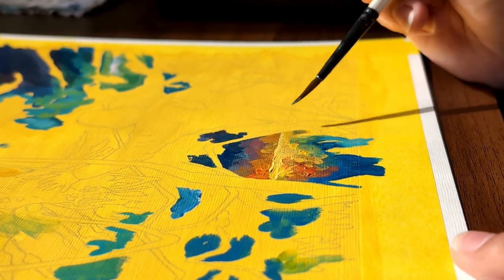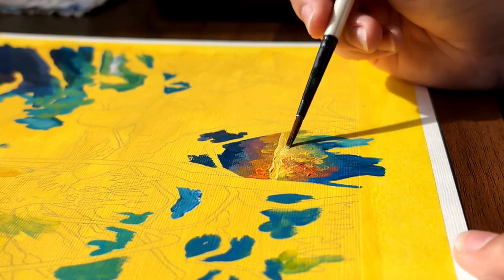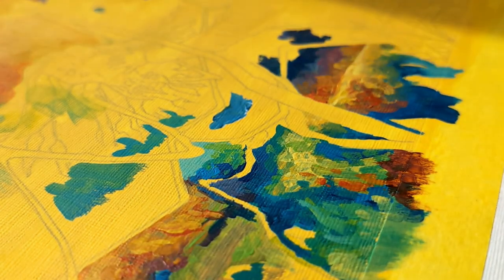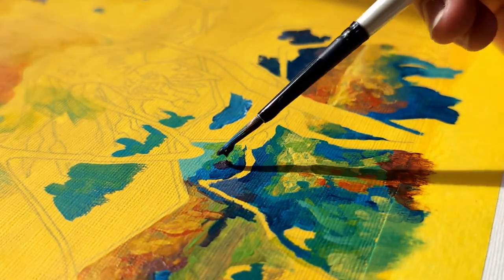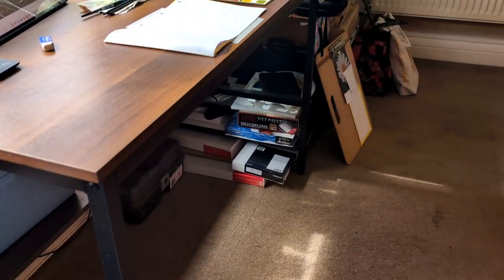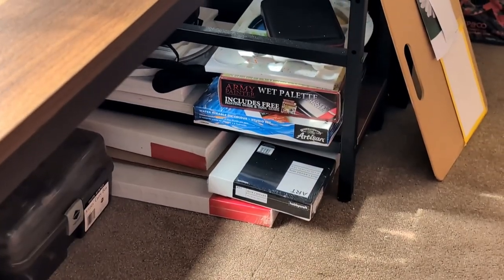I've noticed that I do tend to mix paints together directly on the canvas or the page. Apparently this is a trait that lends itself to oil painting, which is something I've not done before but would love to have a go. I do have a brand new pack of water-based oils that is lurking under my desk waiting patiently for me to be ready to use them.